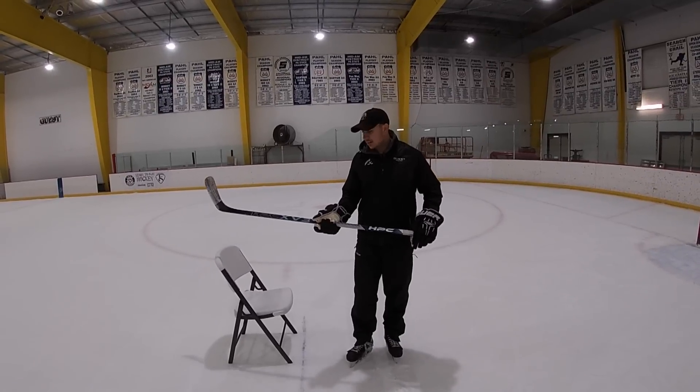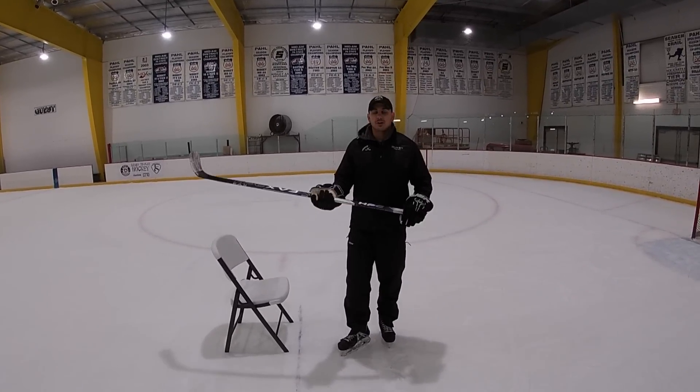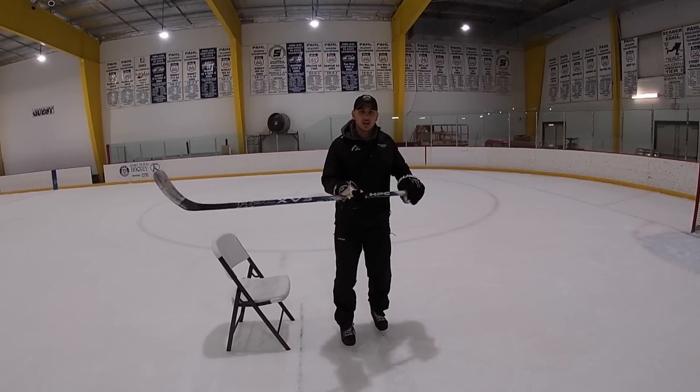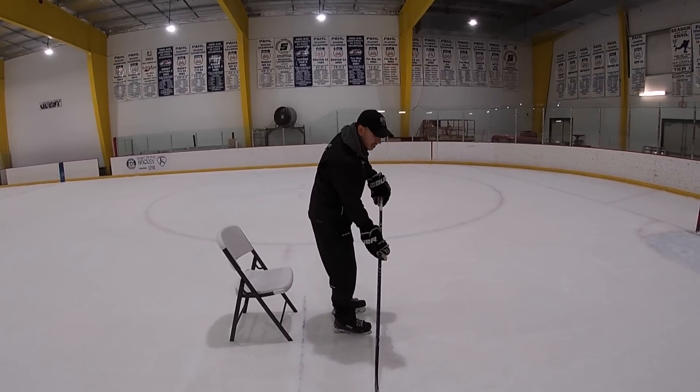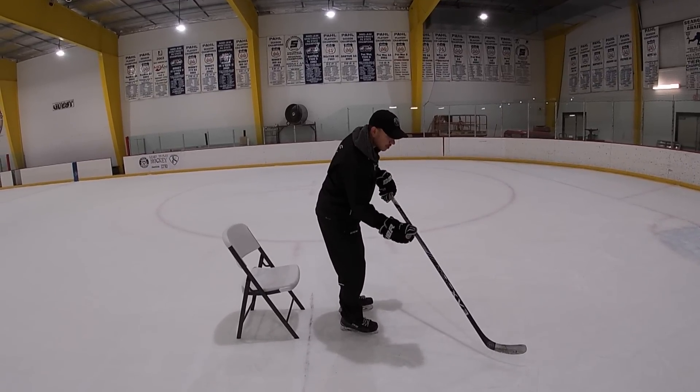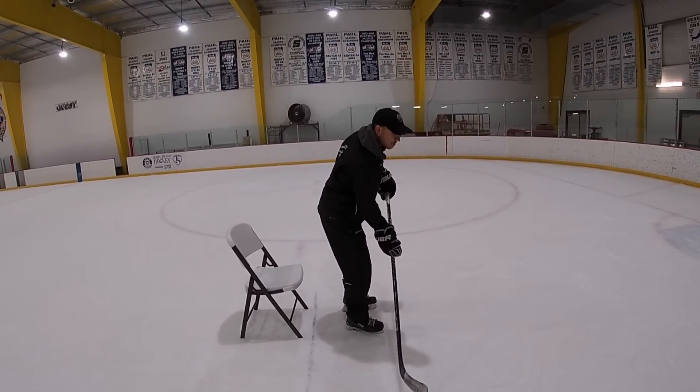The next drill is to get a chair and try to separate our lower body from our upper body. We're going to work on getting our top hand away from our body in a short, quick follow-through with our bottom hand — pressing down and snapping.